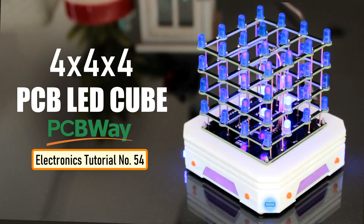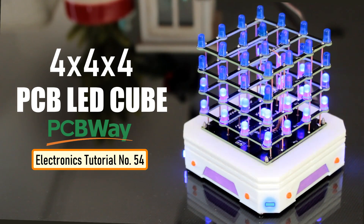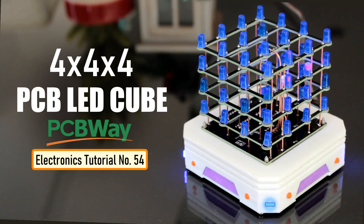There are hundreds of tutorials of this cube made using exposed metal wires and crazy soldering techniques, which just gives me shivers. In this tutorial I'll show you guys how to make this super simple 4x4x4 PCB LED cube without over-complicating anything.